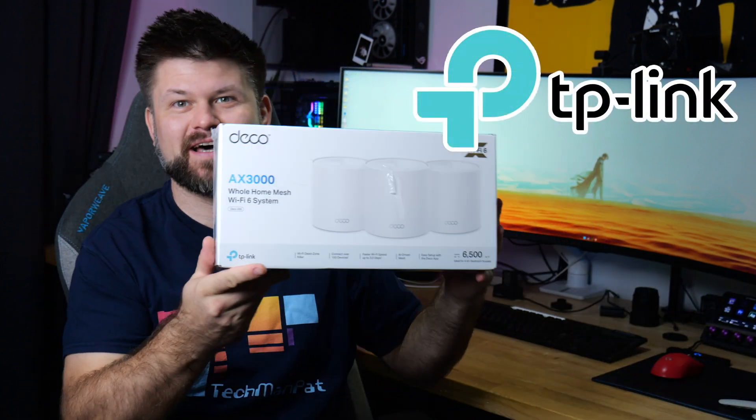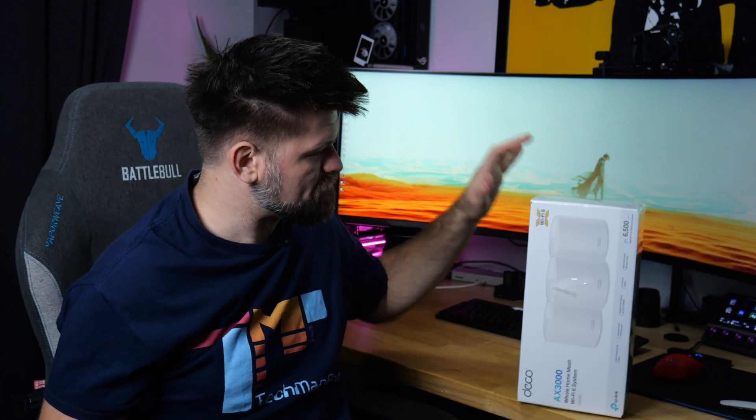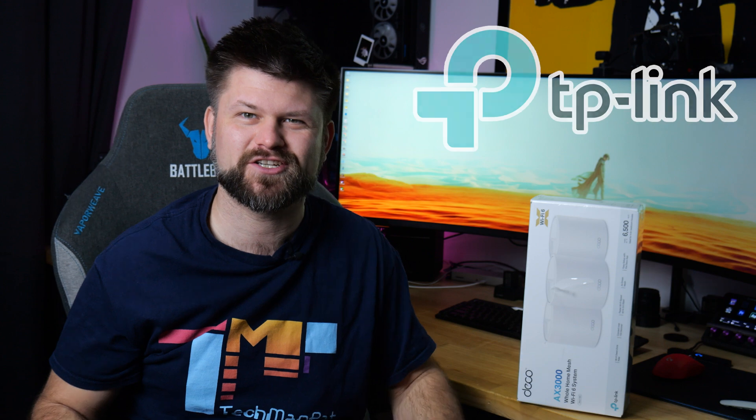TP-Link sent me this, the AX3000, but to keep — I don't have to do a review, I don't have to do a video. So I'm going to just set it up because for once I get to upgrade my entire home system. You might actually be surprised that I haven't been upgrading my Wi-Fi system for years, and really the only time I set up new things is when I need to go test, and generally speaking I have to send it back unfortunately. So all my testing equipment is in one room, but the rest of the house — well, it's finally getting an upgrade. So let's start off with a little bit about the system here, but we're just going to travel around the house and deploy three of these Wi-Fi 6 mesh systems from TP-Link.